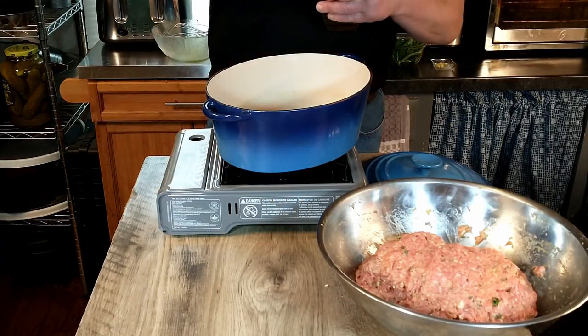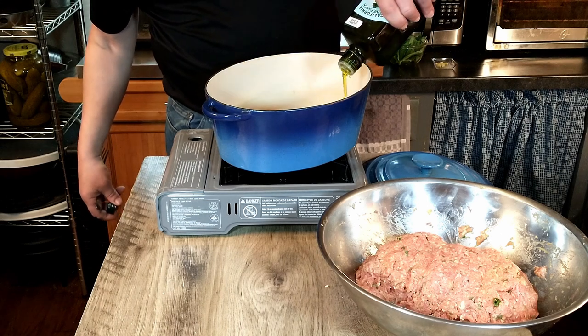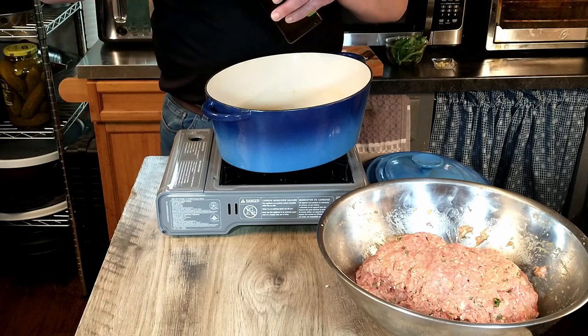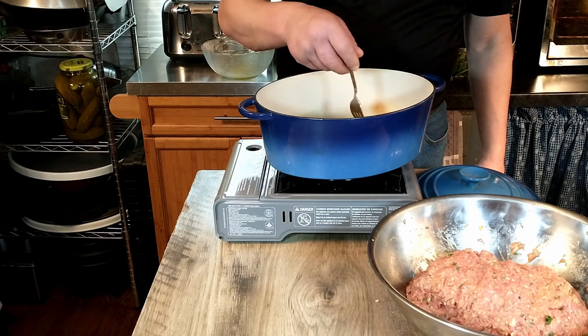Now that we have our Dutch oven out and ready to heat up, we're going to add some extra virgin olive oil to the pan. We're going to shallow fry it, so add a generous amount. Then we are going to fry up just a little piece of the meatloaf first so we can test it for seasoning and give it a quick taste.